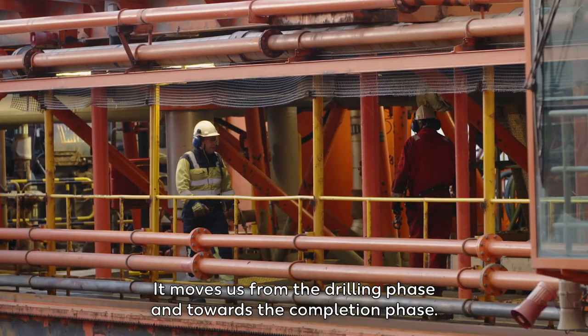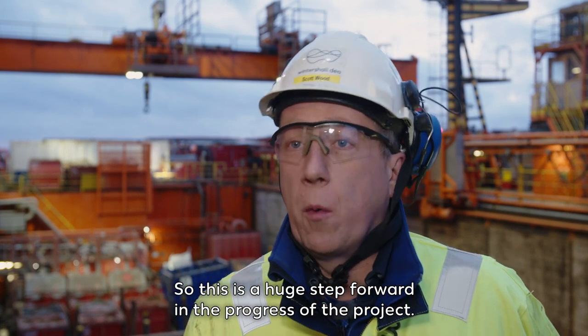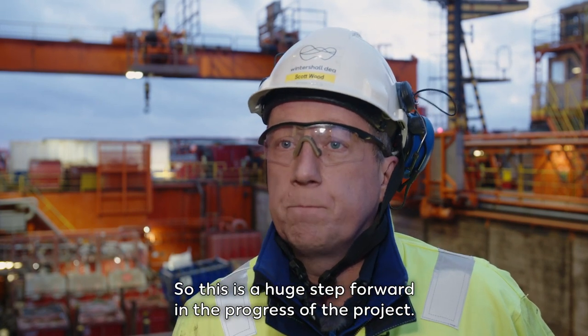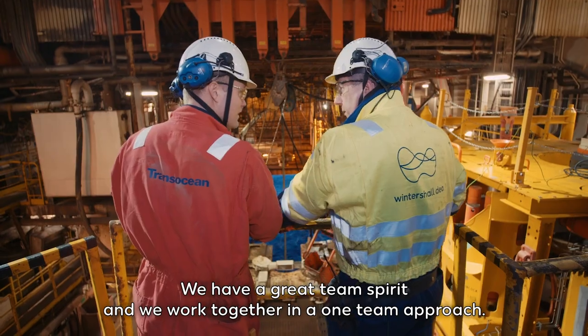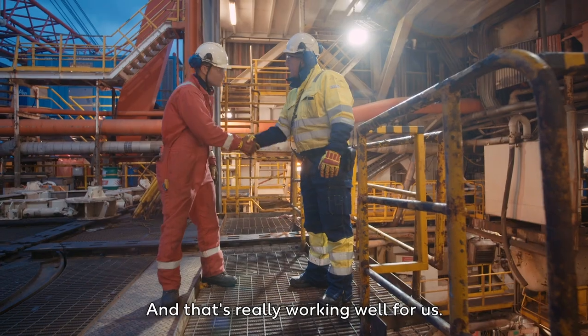It moves us from the drilling phase into towards the completion phase. So this is a huge step forward in the progress of the project. We have a great team spirit and we work together on a one-team approach, and that's really working well for us.